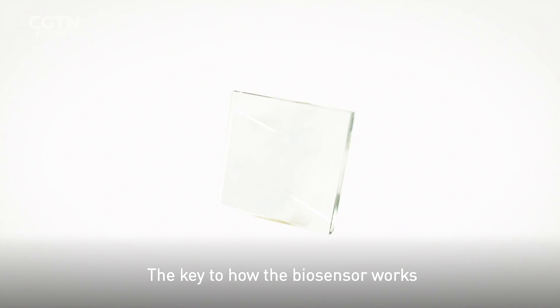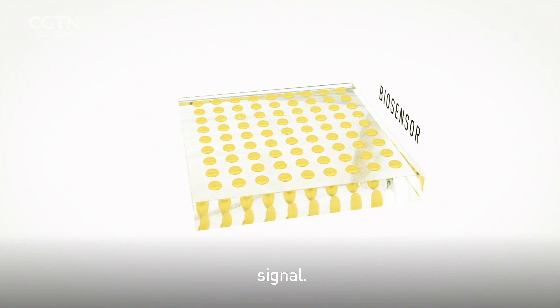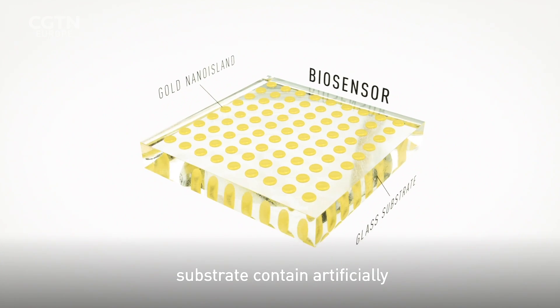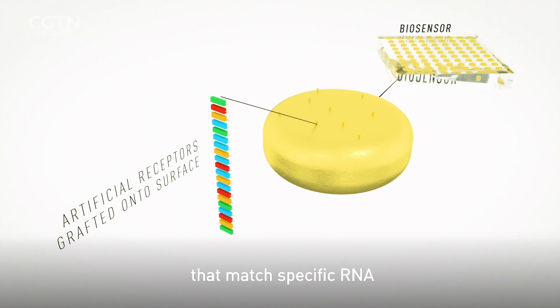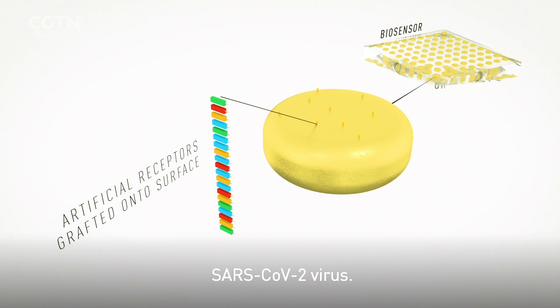The key to how the biosensor works is detecting this unique RNA signal. Gold nano islands on a glass substrate contain artificially produced DNA receptors that match specific RNA sequences of the SARS-CoV-2 virus.